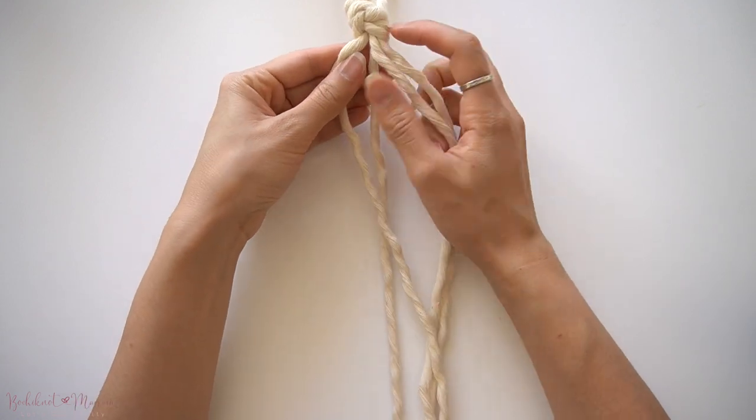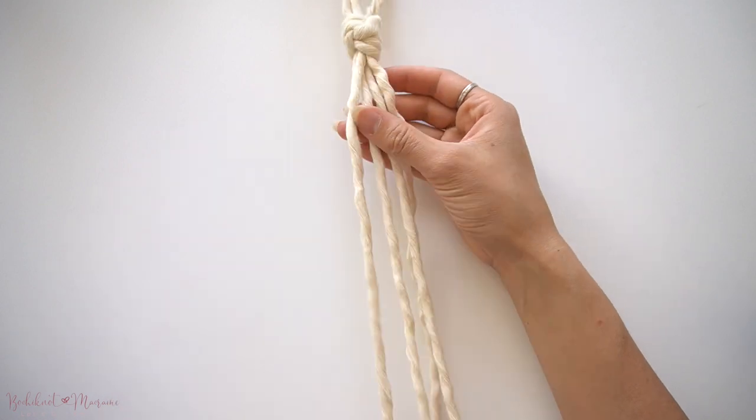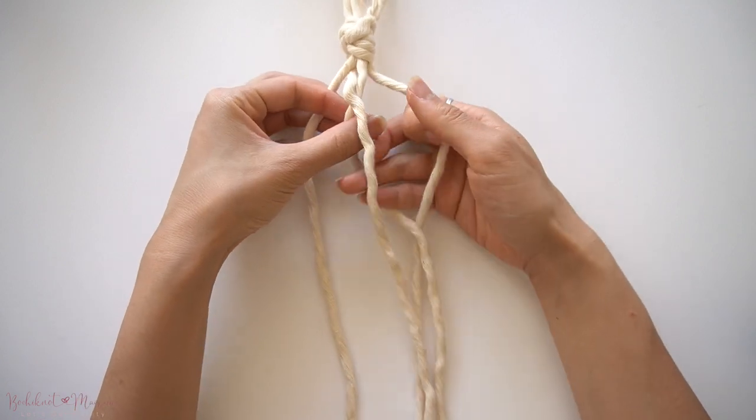To start, I've tied a large overhand knot at the top to get four vertical strands together at the bottom. To begin the braid, separate the four cords into a horizontal line.